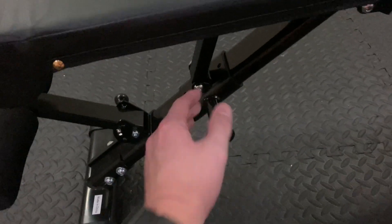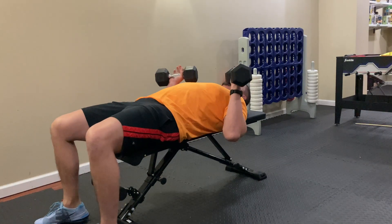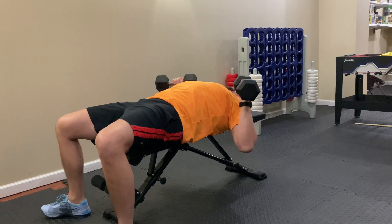Of course, the bench is pretty adjustable. You just pull this pin right here — the seat adjusts up or down. You can pull this pin right here and the back brace goes up or down.